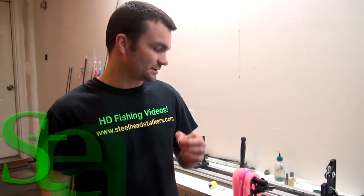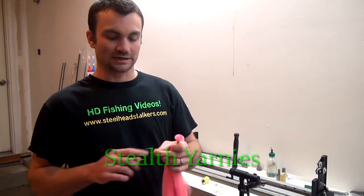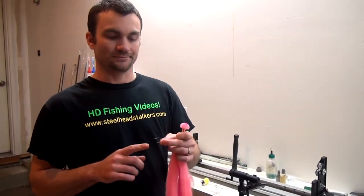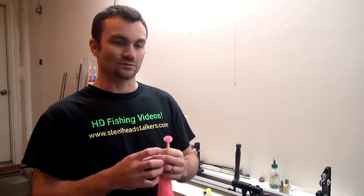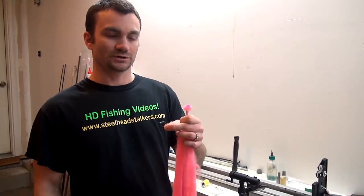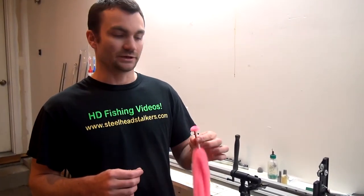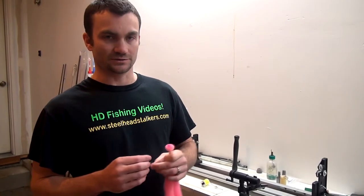Today we're going to show you how to make a cool yarn ball that basically hides the entire hook. It's a unique thing we can do with our yarn because of how fluffy the fibers are and how, once it gets wet, it fluffs back out to its original size. You can make a yarn ball that's bigger than the actual hook — it'll completely cover it when it's in the water, and it also floats because our yarn is more buoyant, so you don't need any kind of float or corkies.